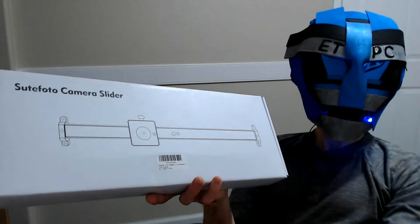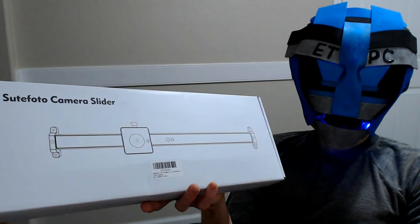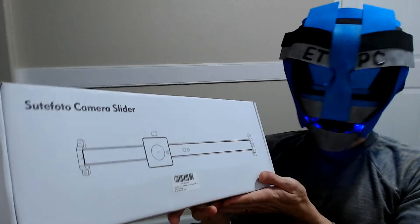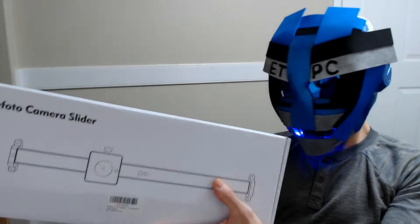Hello friends, welcome back. We're checking out the Suit Photo portable camera slider today. This is going to be the unboxing on this particular product, so let's open this thing up.